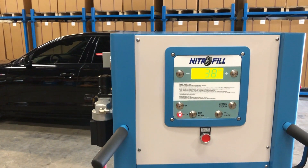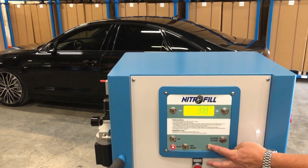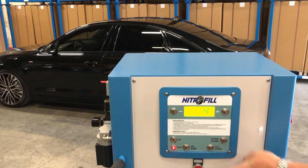Turn the red selector handle on the right side of the unit to the fill position and depress the fill purge button, holding it down until the LCD screen reads N2P.